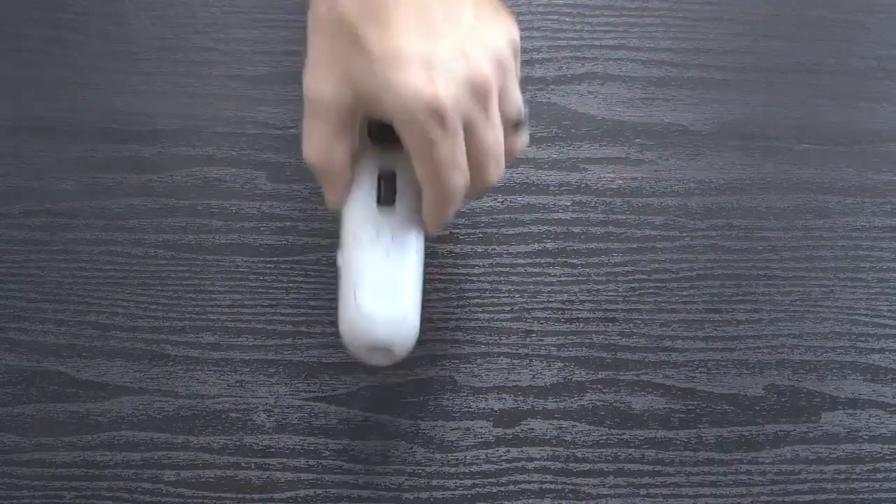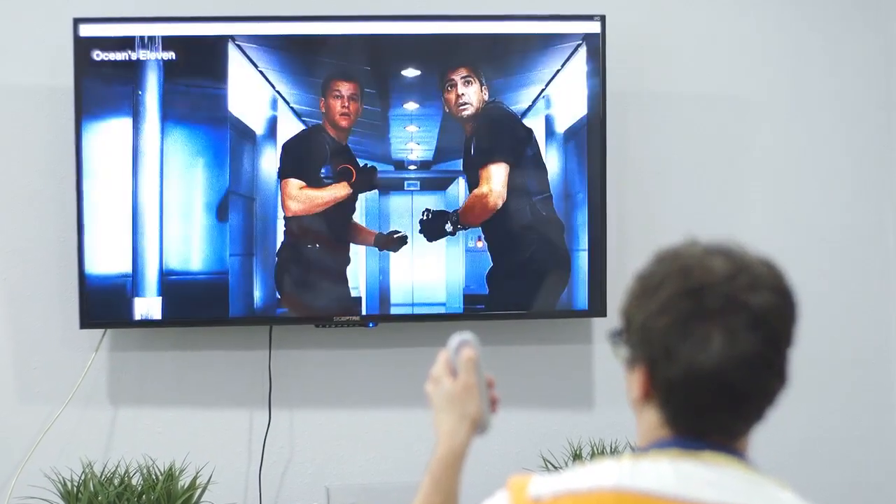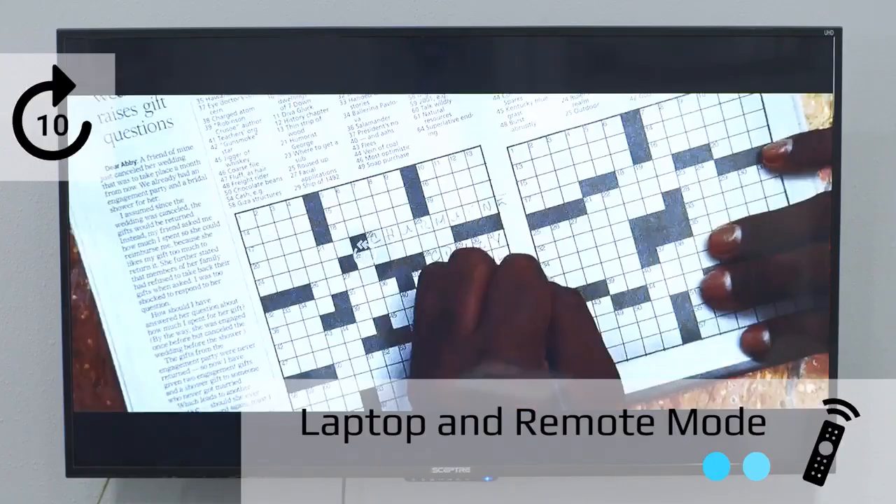And the best part is, it replaces all of these. From smartphone to television, any Bluetooth device is mine to control. Basically for me, Mewpad just makes life better.